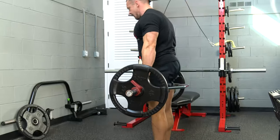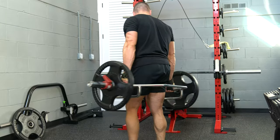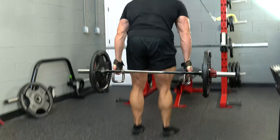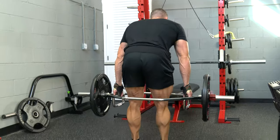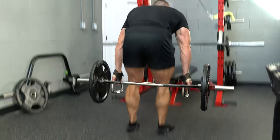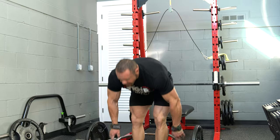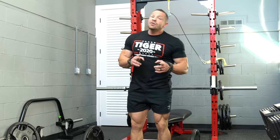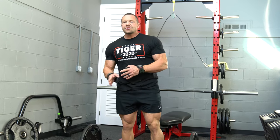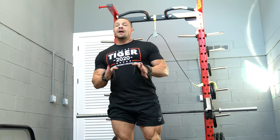Keep that chest high. Push out at the butt and up. From the back — push the butt out and up. That is a Romanian deadlift. You can do this as a prime mover, a secondary movement, or a finisher. Bottom line: one of the best moves you can do for your hamstrings.